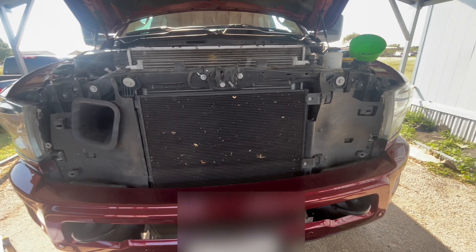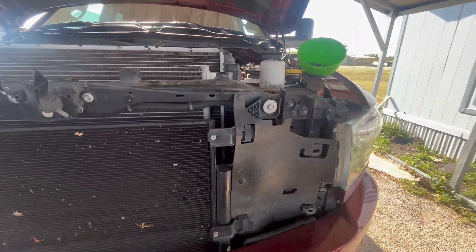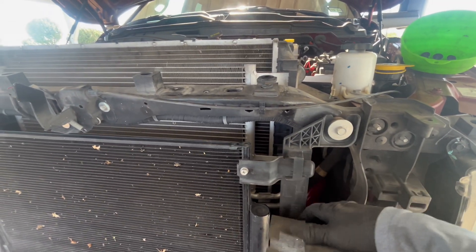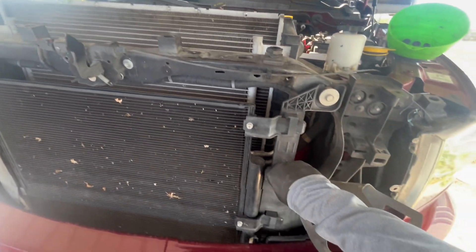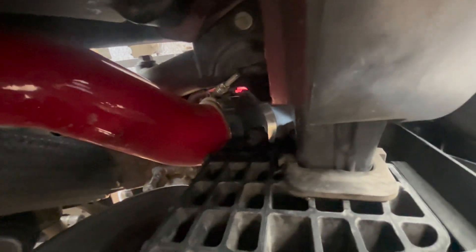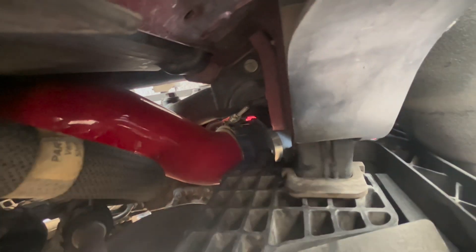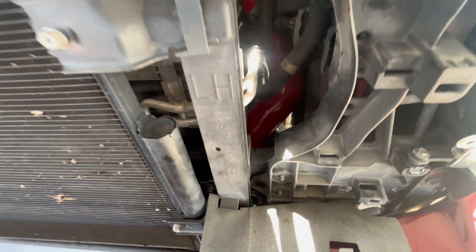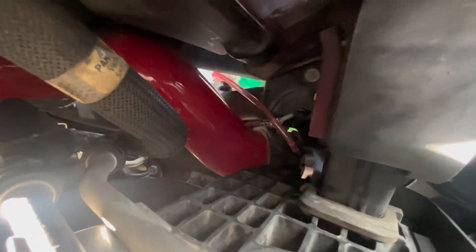We got the front grill off. Next thing you want to do is remove this cover on the right side — a few tabs holding it, you can pop it off with a screwdriver or by hand. Get down here and that's where your drain plug is. Get a piece of hose so you can redirect the coolant and it doesn't fall all over your pipes. We got that hose added to the radiator drain, routed into a container. Your drain plug is an 18 millimeter.